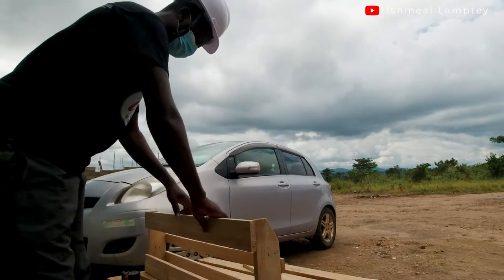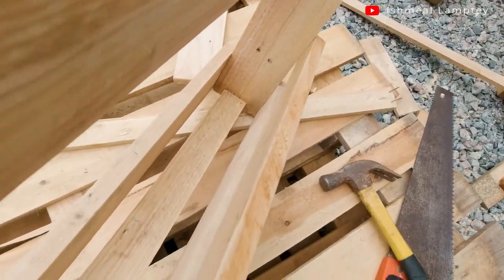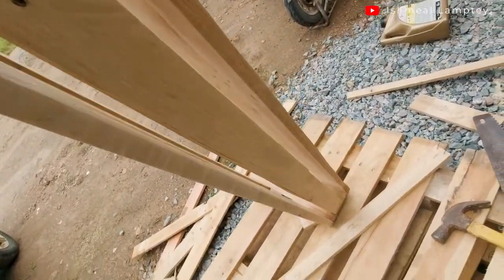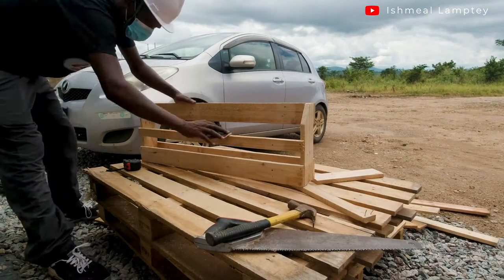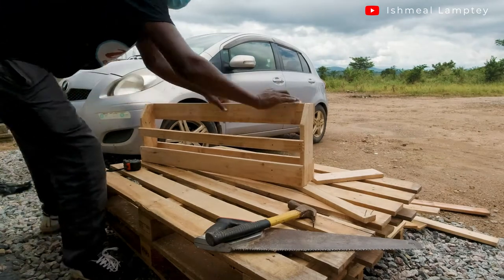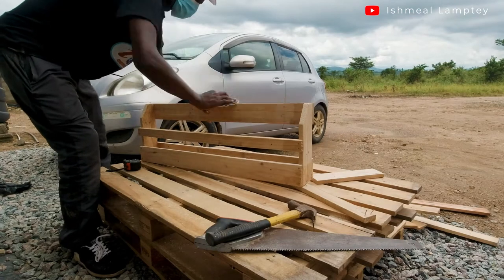As you can see, I have my first shoe rack done. This is how it looks — the inside, the side, the front, and the side of it. I also did a little bit of sanding at the edges to make them smooth and not too sharp, reducing the chance of hurting someone.